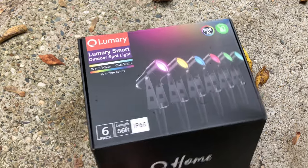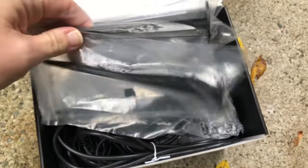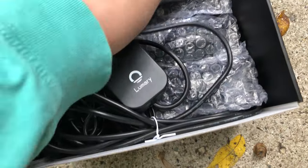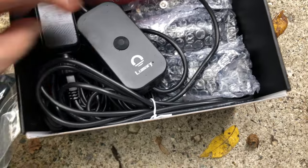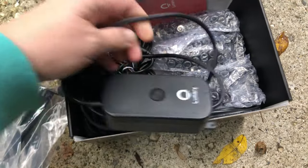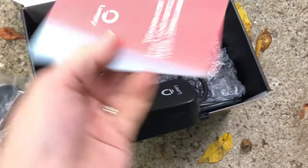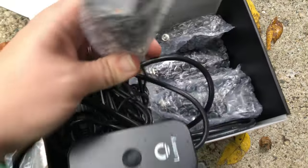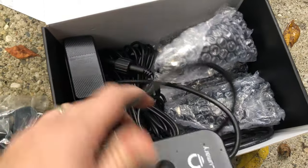Let's go ahead and get that first look together here and see what's inside the box. Looks like these are some stakes for the lights, and there's a remote. There's that power box control panel. It's starting to rain but we're still going to proceed. Looks like we have our user manual, and there are the actual lights — they're all individually bubble wrapped.